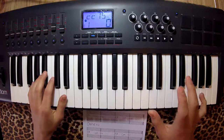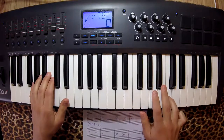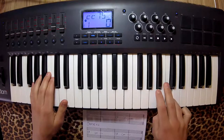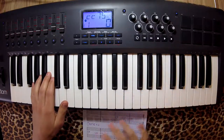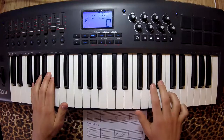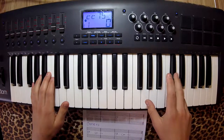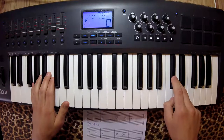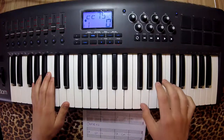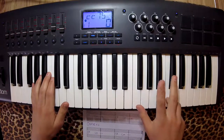The right hand is where the magic happens. Look closely at the notes and fingers I'm using. I'm starting on finger 4, and then I'm moving finger 3 over to Db. Two, four, three, over.